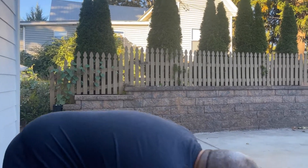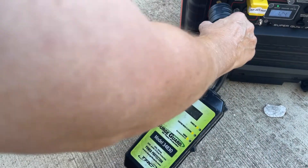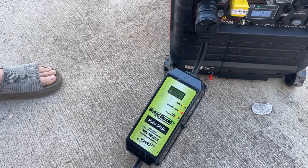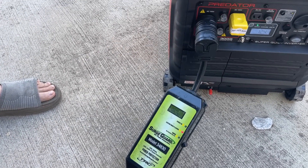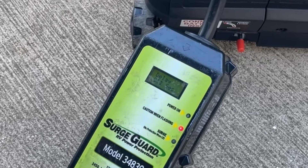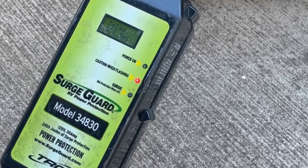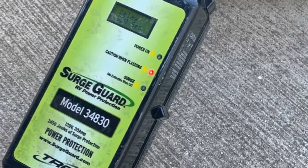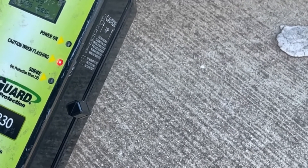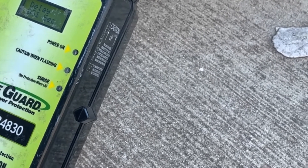So I'm going to plug it into an outlet here and let me just refresh it. It had already detected the open ground at this point. This unit does 128 seconds — you can see it's at 24. It takes a whole process for it to count down, so we're just going to let this run for 120 seconds.